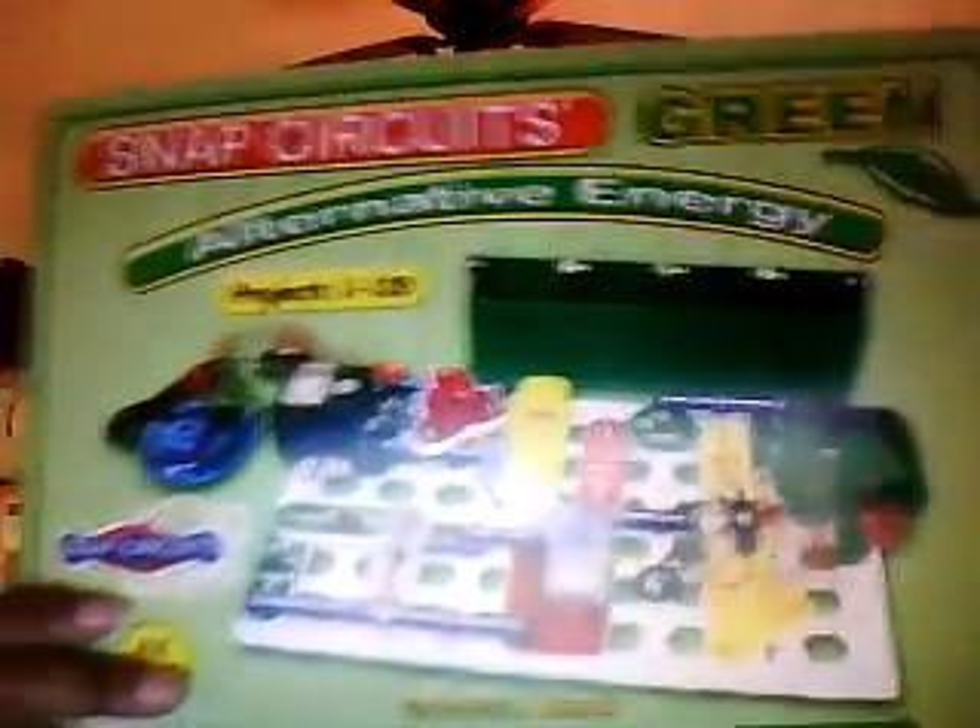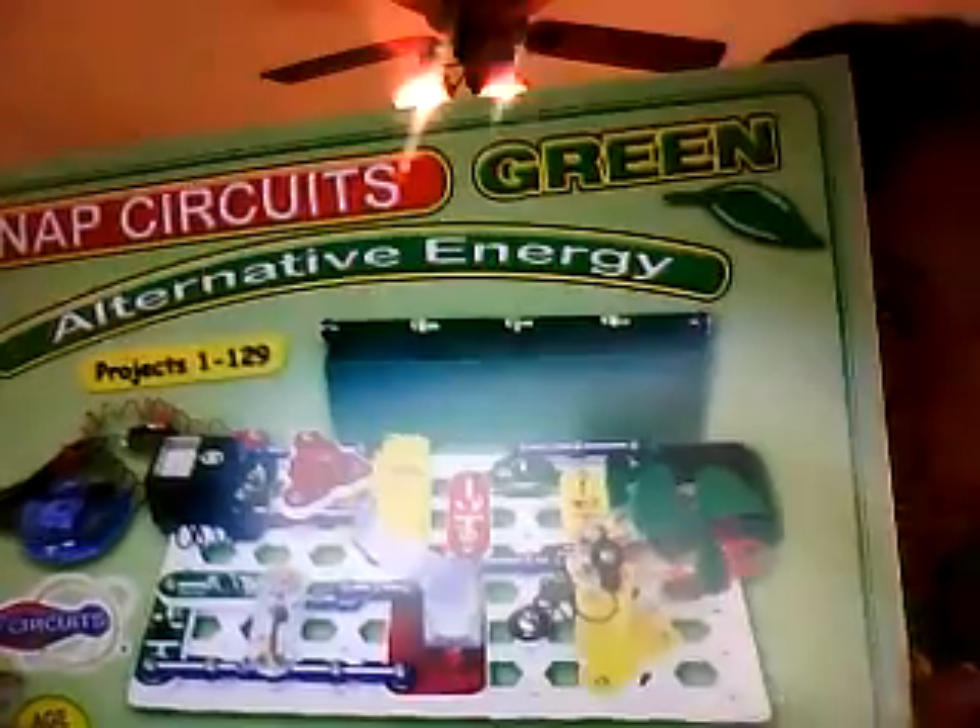If you have a 'green' child like I do, they have a Snap Circuits Alternative Energy kit that has 129 projects. These are the different pieces that come with it — it's really cool because they'll be doing more green energy type projects. I still recommend starting with that base kit, but if your child loves green energy, or you're going to be doing an environmental sciences study, then this is really good too.